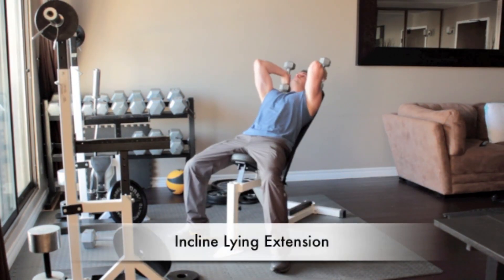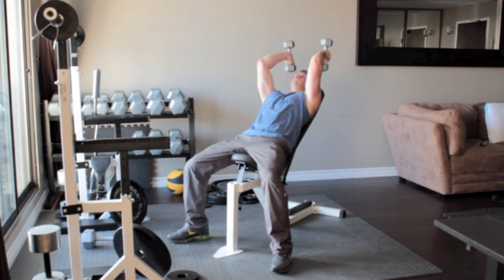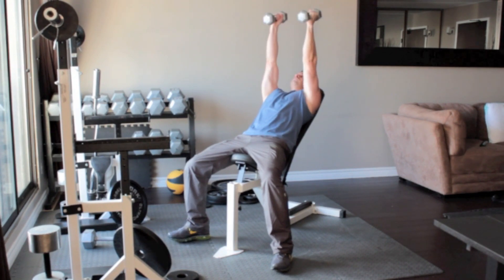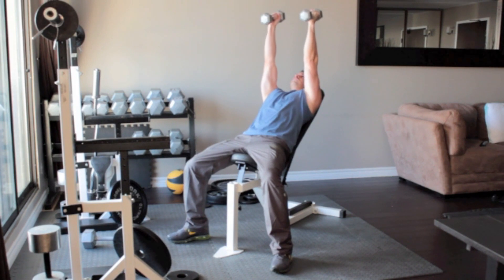Lie on an inclined bench with a dumbbell in each hand. Straighten your arms above you so the weights are above your shoulders, with your palms facing each other. Without moving your upper arms, bend your elbows and slowly lower the dumbbells until they reach the sides of your head. Slowly press the weights back up above you.